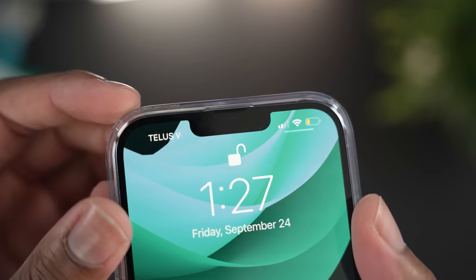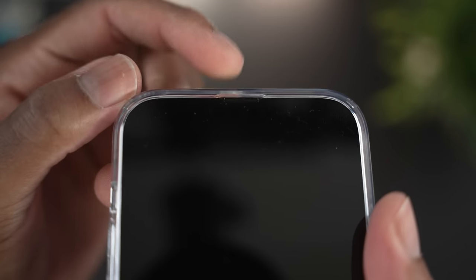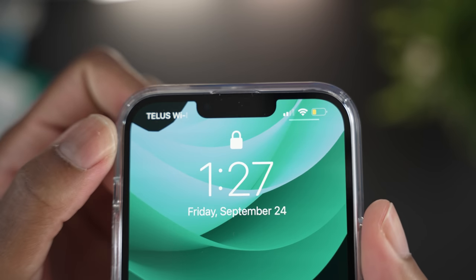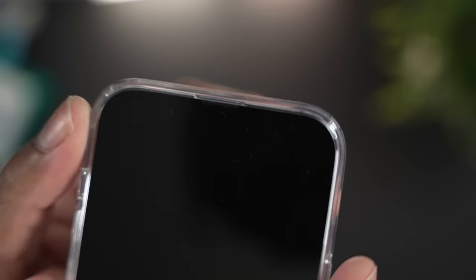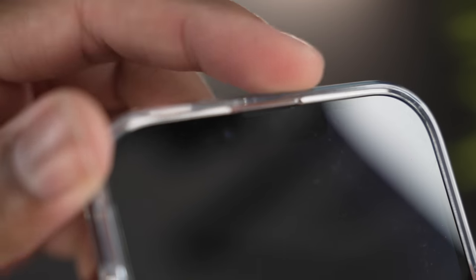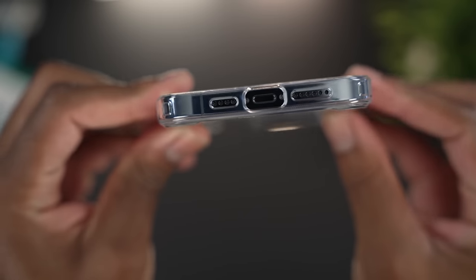One thing I noticed is that Spigen left a little extra bump at the top of the case. With the new iPhones having a 20% smaller notch, Apple had to push the earpiece up slightly. Spigen accounted for that — they have a small bump at the top that gives the earpiece more room, so you can hear more clearly. That's great attention to detail.